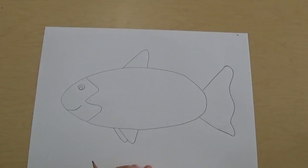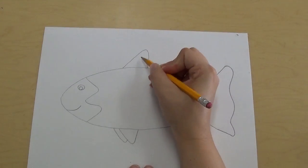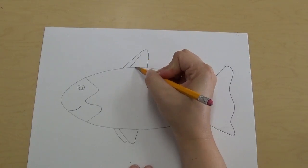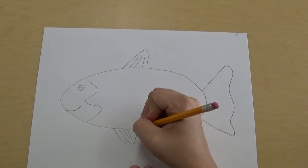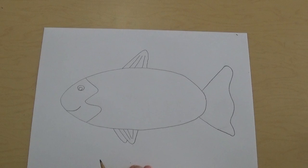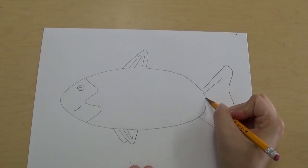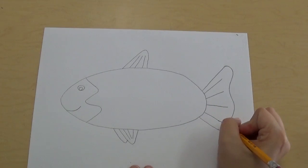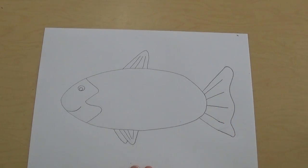Now we're gonna use lines to add some details to our fish. On the fin up here we're gonna use some nice straight lines pointing to the top of the fin — just like that. We're gonna do the same thing on the bottom fin. And we're gonna do the same thing on our tail — nice straight lines pointing in all directions. I drew four lines on our tail.